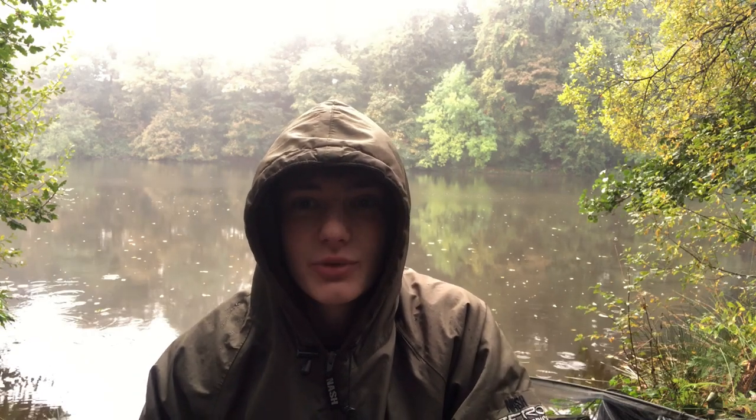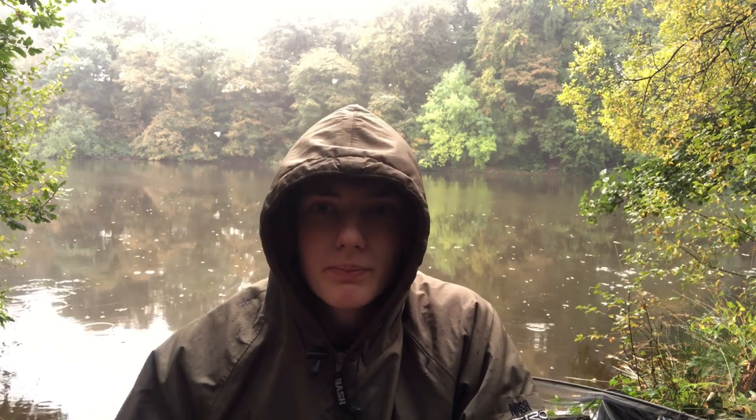Morning! As you can see it's still raining - it's been raining since about eight o'clock last night non-stop. It only stopped when we had the fish out for about five minutes. That 18 pound 10 mirror is the biggest fish we've had out of here so far - truly a nice fish. I think the biggest fish in here is a 26 pound mini mirror, possibly a linear. An interesting thing about when I caught him - my rod had just gone beep beep beep.